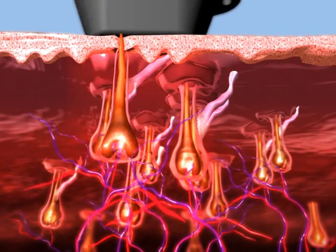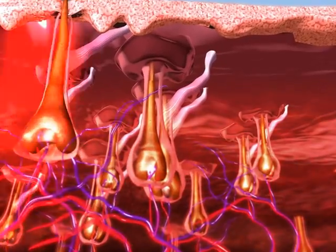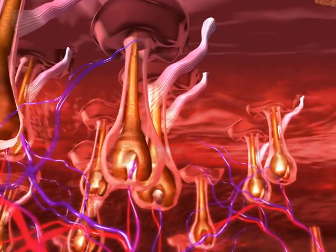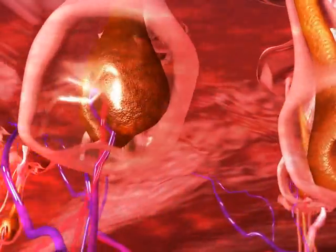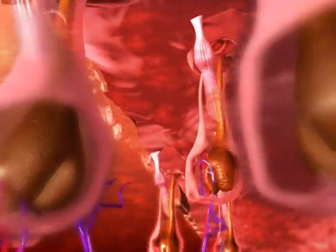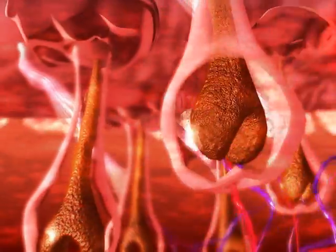The SHR mode enables a low-fluence, in-motion approach for virtually painless hair removal. The SHR mode utilizes a series of low-fluence, high-repetition pulses to increase the temperature of both the hair follicle and the surrounding nourishing tissue to 45 degrees Celsius.